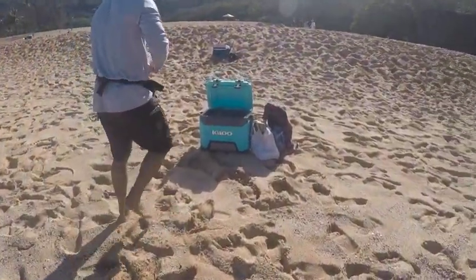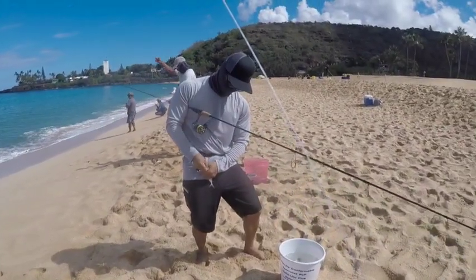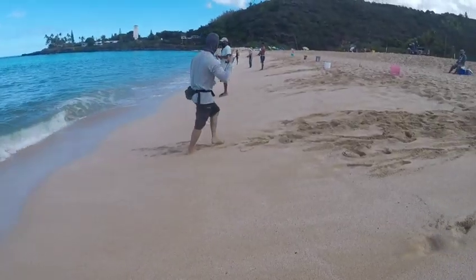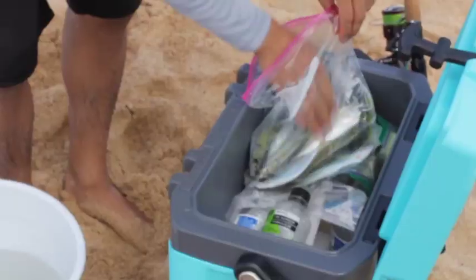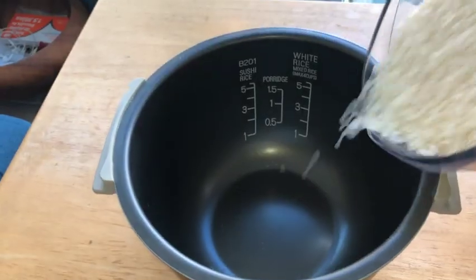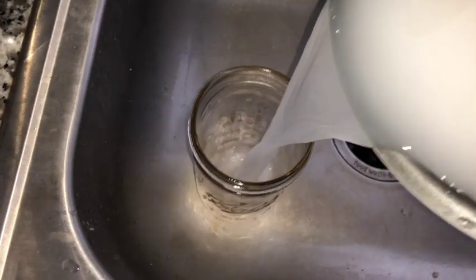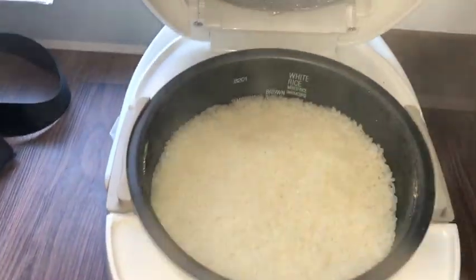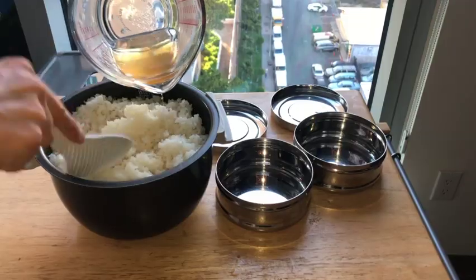By now it's about 11 o'clock and we're starting to get hungry. Grant will be preparing a seaside lunch of freshly caught Halaloo sashimi, accompanied by a bowl of sushi rice which was made earlier this morning before we left. The sushi rice was made with four cups of premium Japanese short grain sushi rice cooked in four cups of filtered water, one cup of rice wine vinegar, four tablespoons of sugar, half a teaspoon of sea salt.